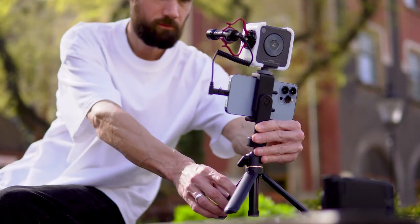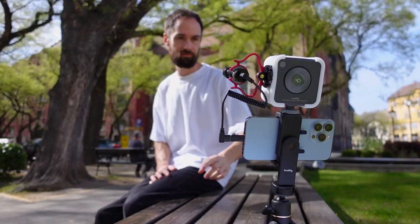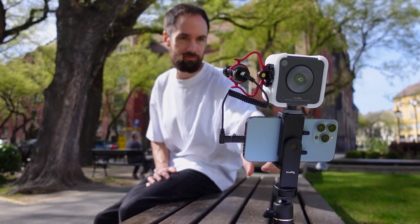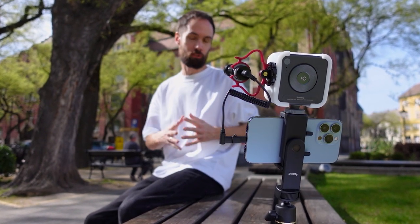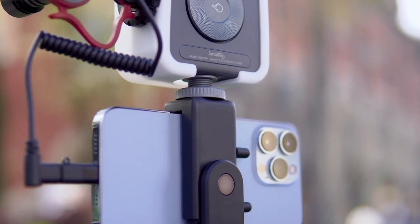Friends, hello everyone! Alex Yasny with you. SmallRig company sent me this practical and versatile vlogging recording kit for review. What is vlogging in general? It's personal videos where a person shares what's happening in their life — it can be everyday routines, travels, work moments, etc. To shoot such videos at a high level, vloggers may need additional smartphone accessories, and let's take a closer look at this set of accessories.